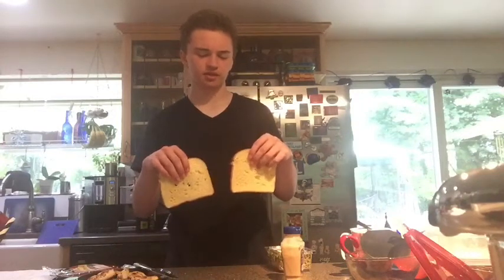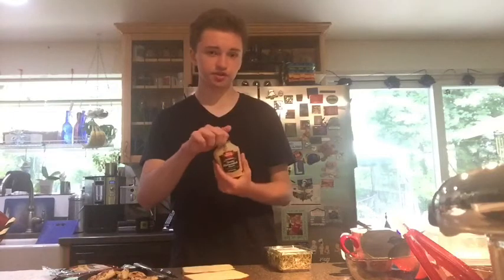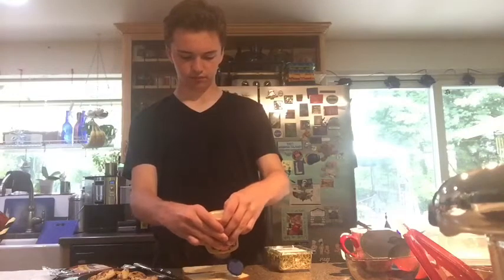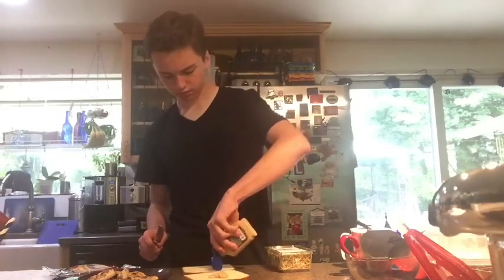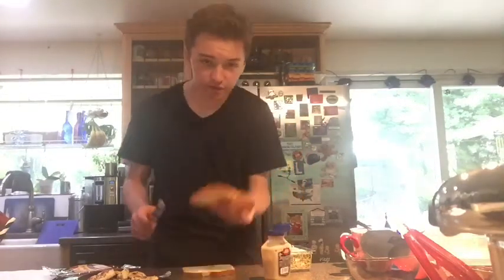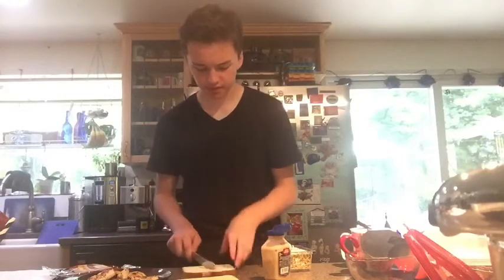What we're going to start with is our Safeway Signature Select Potato Bread, and on it we will be using some of this smoky horseradish sauce. I've put a bit much on there, if you can see in here, but it means it will be a bit extra spicy. That can be dealt with.